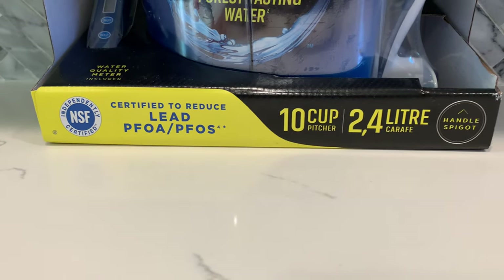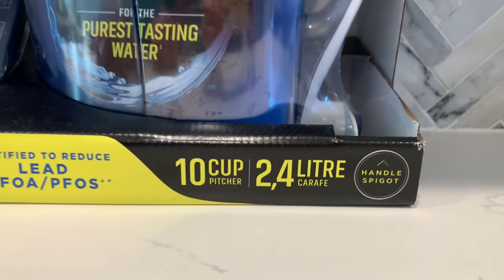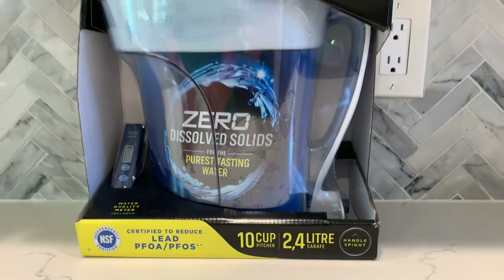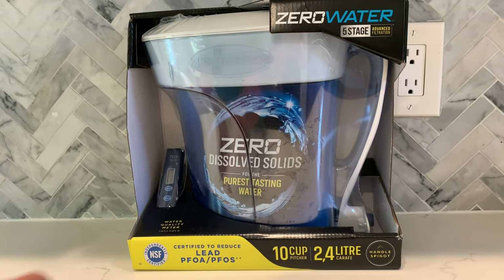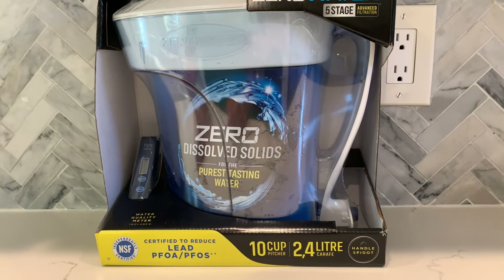It can hold up to 10 cups of water. In addition, the package includes a water quality meter and the filter is BPA free.